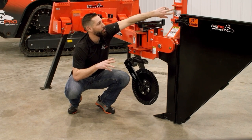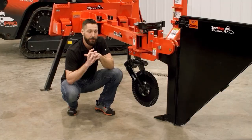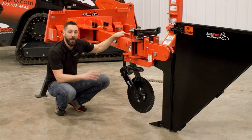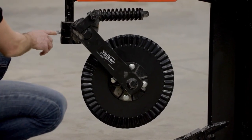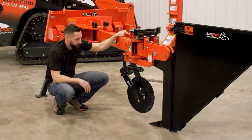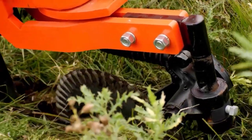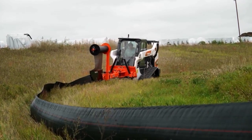Right here, we have a convenient holder for a backup shear pin so that you can be up and going in a matter of minutes. Next, let's take a look at the Colter. This is an extra-large 16-inch hardened steel blade for added durability and longevity. The height is adjustable with a simple set screw that can be changed by a crescent wrench. It's spring-loaded for added durability, and the Colter is designed to cut through tree roots and heavy vegetation for easier and more effective installs.